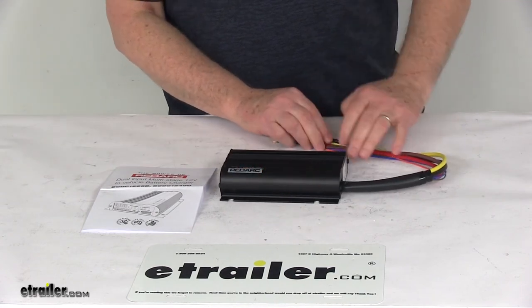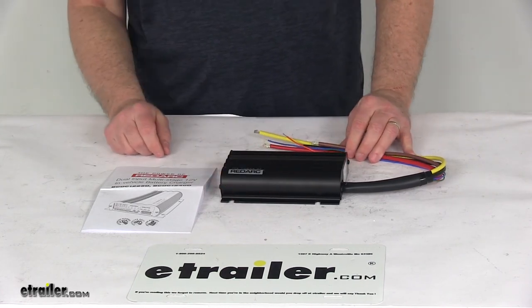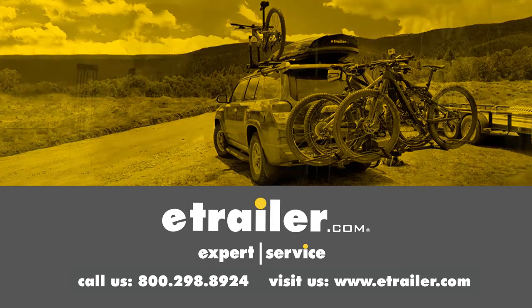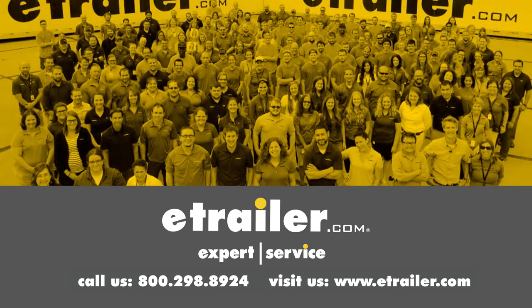That should do it for the review on the RedArc 40-amp dual input multi-stage 12-volt or 24-volt DC to DC in-vehicle battery charger. Click the link in our description below to shop, learn more, or visit us at eTrailer.com, and leave us a comment if you have any questions.